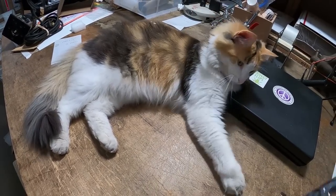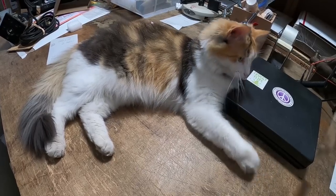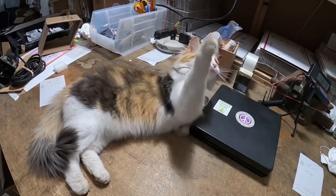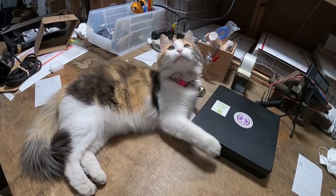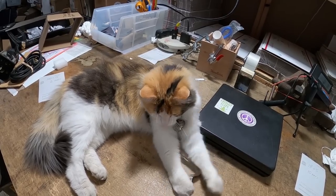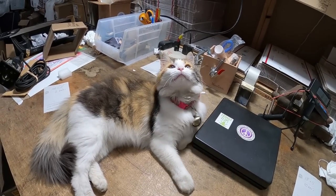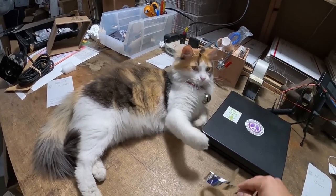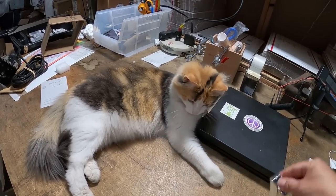How is Miss Honey doing today? Do we want to play? Yes, of course we want to play.